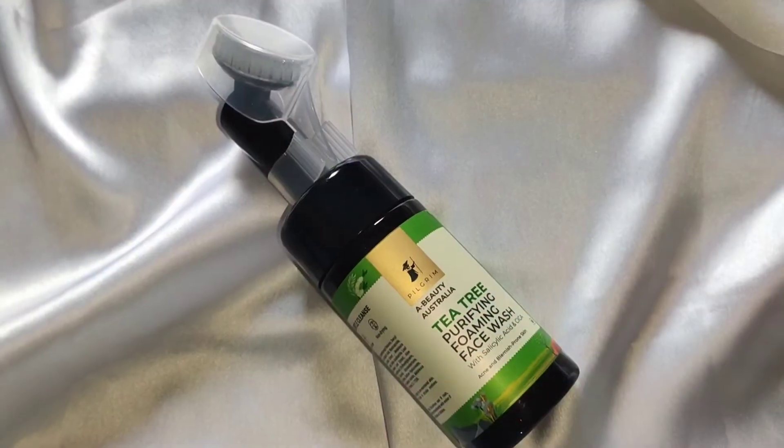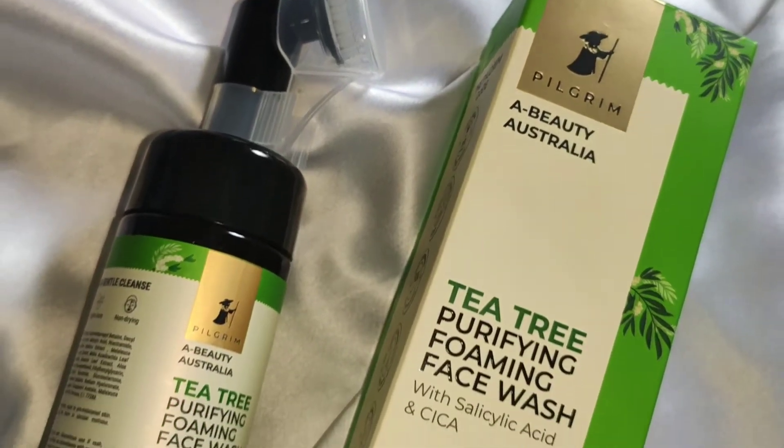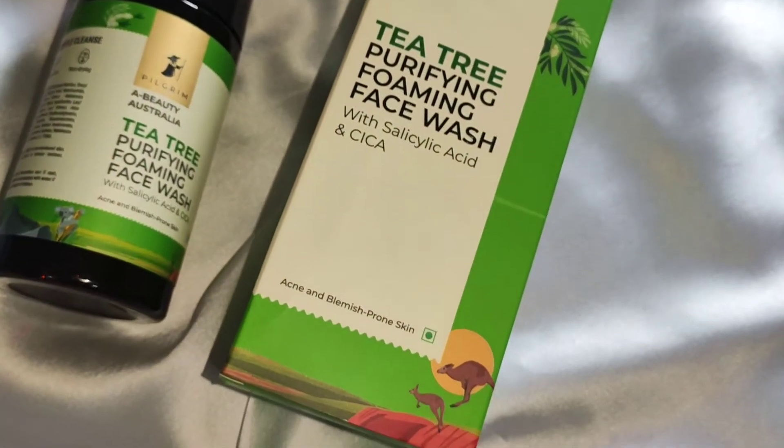Hey guys, welcome to this channel. I am Surbia and in today's video, I am going to give you a product review. Let's see what this product is. This product is Tea Tree Purifying Foaming Face Wash with Salicylic Acid and Saika.